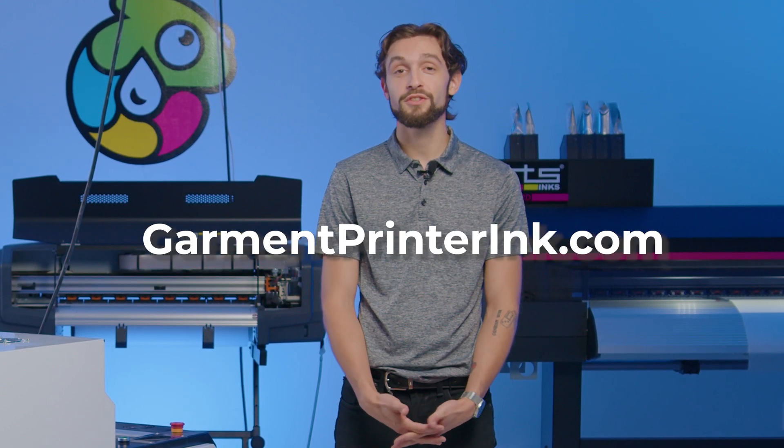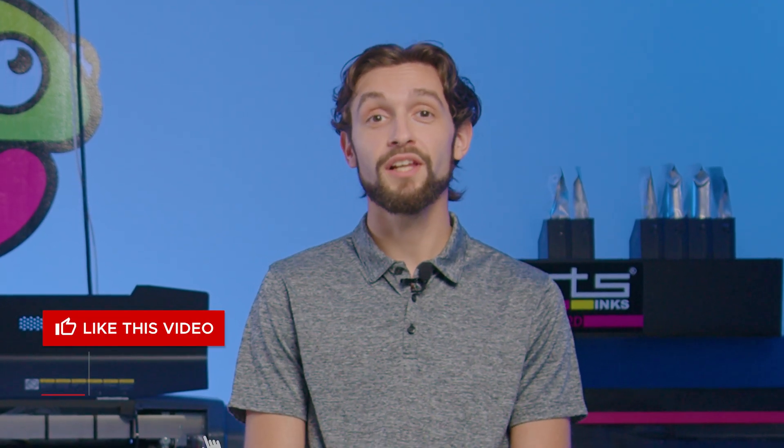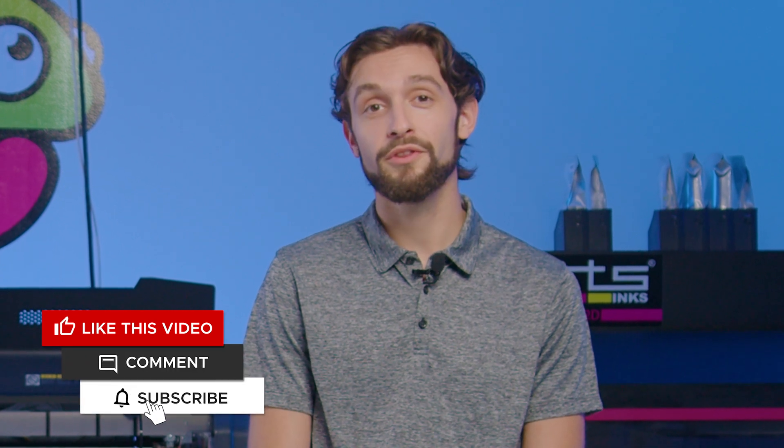If you're looking to scale your garment printing business, looking into any of the equipment or the DTF process in general, or have any other questions, be sure to visit our website at garmentprinting.com or our YouTube channel. We have a ton of new informational content on the way, so be sure to like and subscribe to stay up to date on all things garment printing.